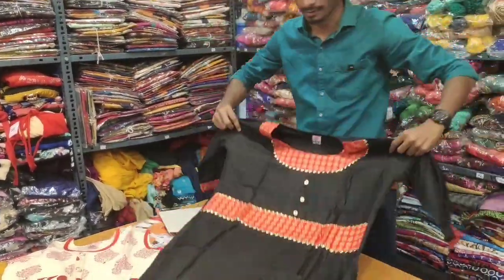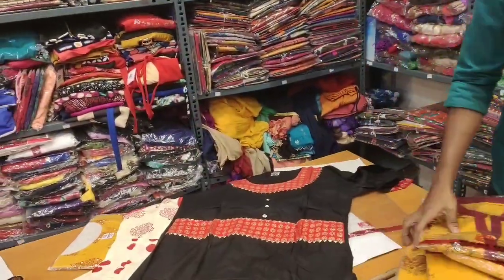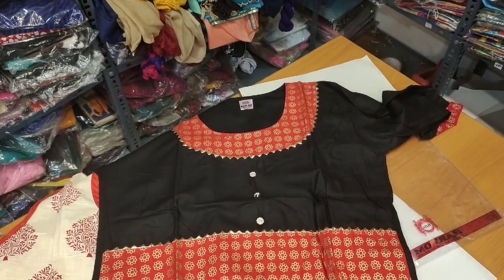Let's upload this in the next video. Black color is 480. Black with orange color. The material is very soft.